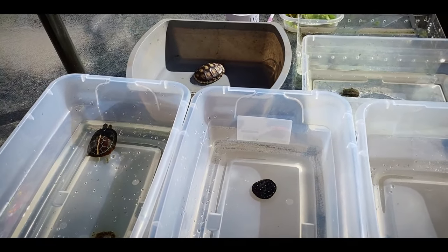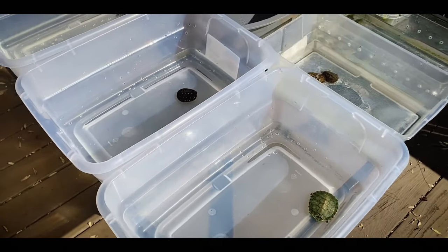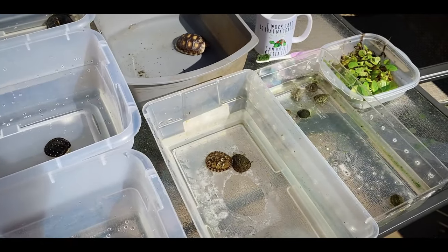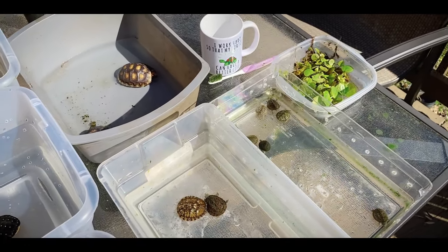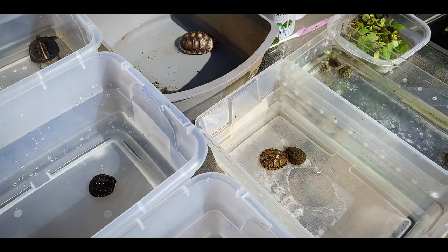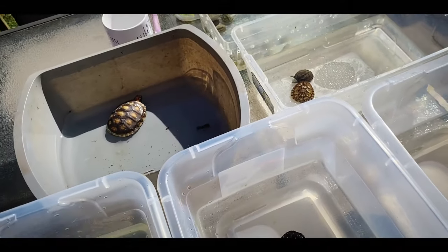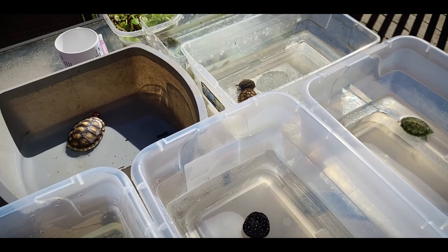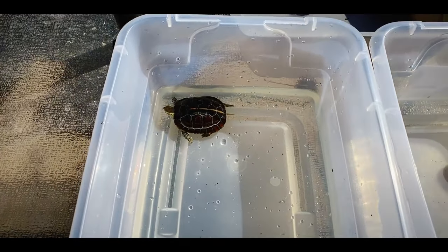All right guys, so today we're gonna do a real quick video. I actually have some of my hatchling and young turtles outside doing a little cleaning of their tubs. During the winter these guys live in tubs, and then during the summer, spring, and fall they're gonna be outside. But for right now these guys are just in these little easy-to-clean tubs. I have them outside just kind of cleaning them out and letting them get some natural sunlight, and we'll go through and talk about each one.